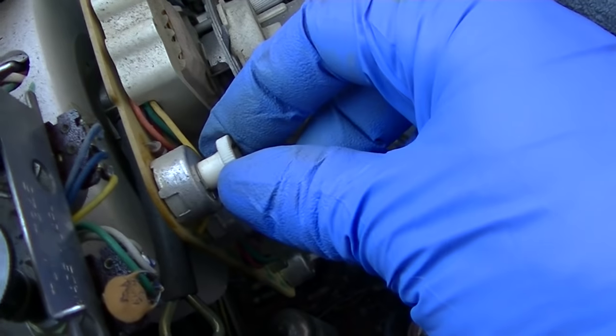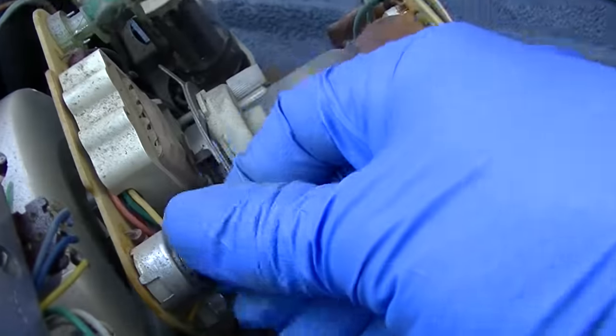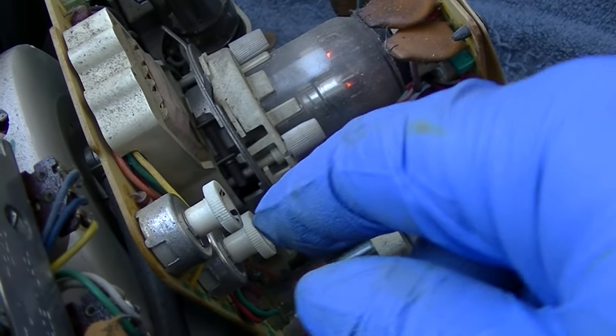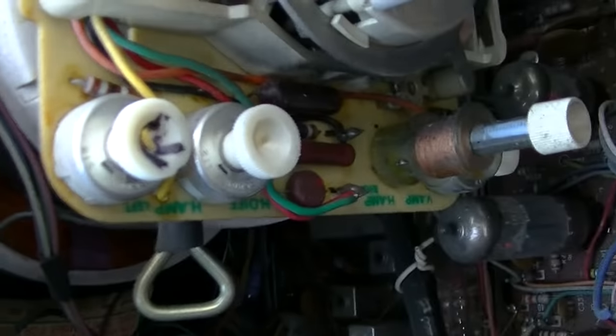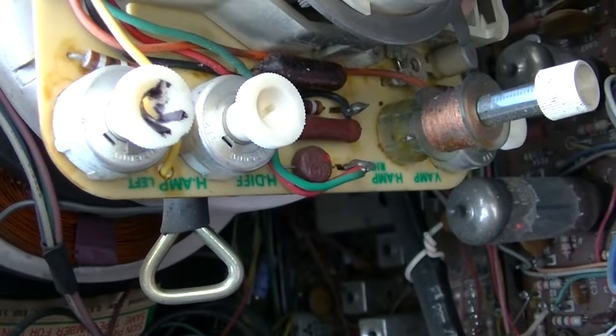It kind of just has a mind of its own — it goes in and out. I actually think the convergence problem is in this pot right here. I've just been working it back and forth. These are wire wound — you don't really clean these with spray. It's kind of weird that someone marked that one with 'R' — maybe that's an R for replace.